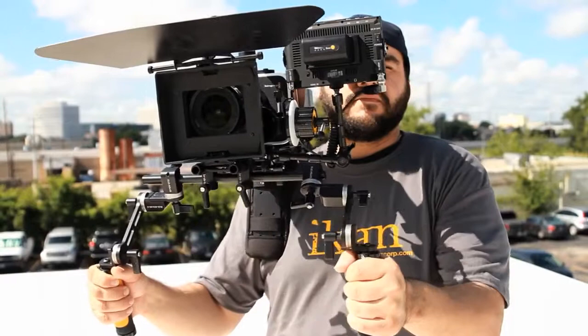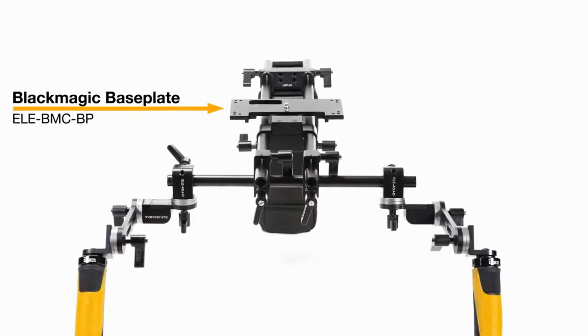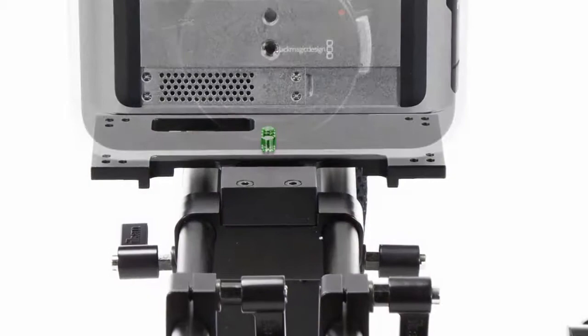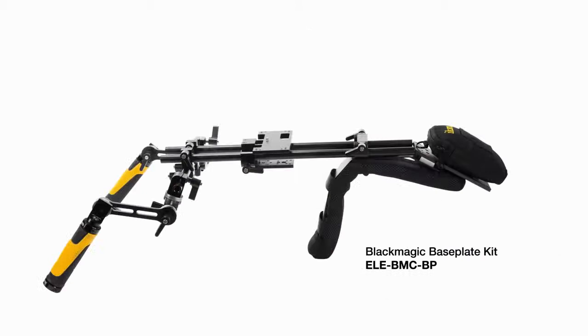At the CineFly's core is the Blackmagic Baseplate, which was designed to align with the Blackmagic Cinema Camera's air vents to increase airflow and prevent overheating. The Baseplate's quarter-twenty camera attachment point and registration pin prevent any unwanted pivoting and maintain alignment with the included 15mm rod system.